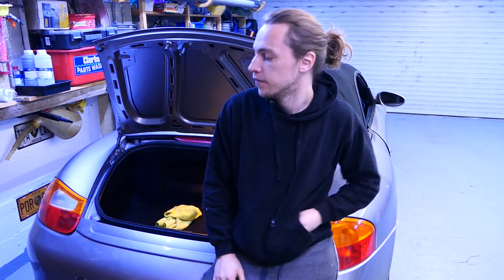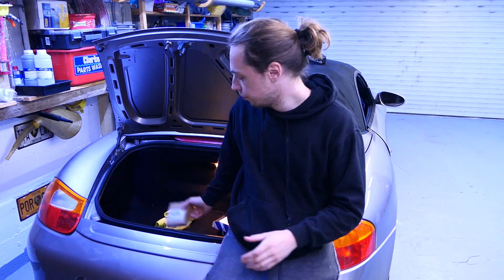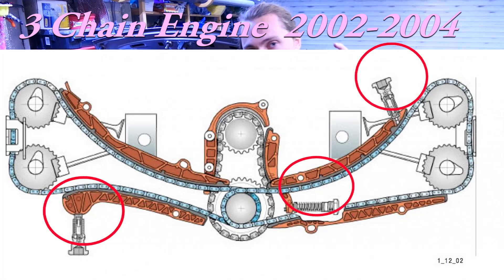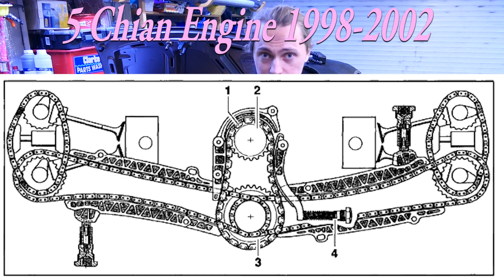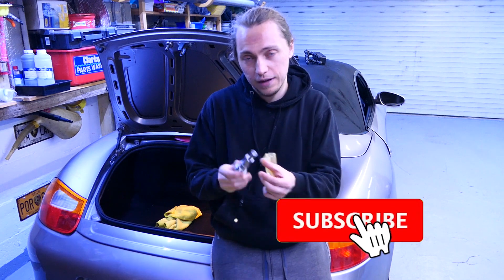On start, this car has a distinct rattle for about a second when it's been sitting for a day or so. I believe it's the chain tensioners — there are three on the car and they tension the chain with oil pressure. When they get old they have a tendency to start leaking. The other things that could leak down are the lifters, and that's a much bigger job, so I'm hedging my bets that it's these.